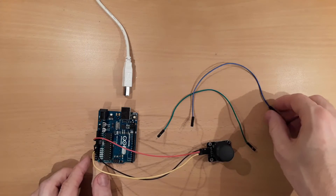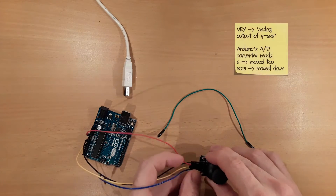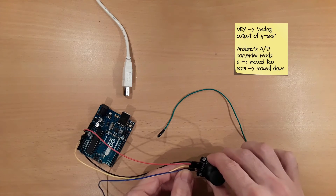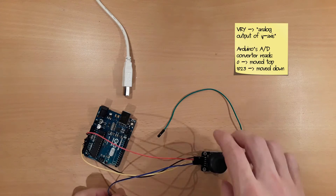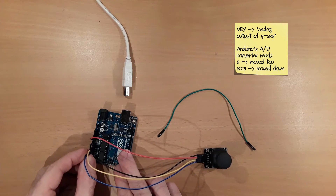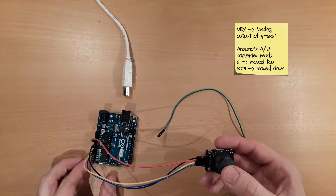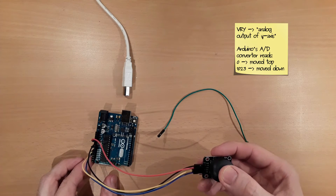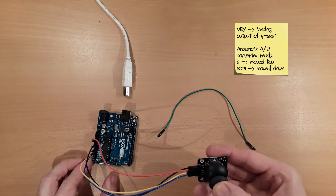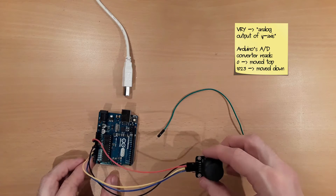The same applies to VRY, which represents the Y axis. I will connect it to analog pin 1 of the Arduino. If we move the joystick to the top, we will read 0. And if we move the joystick down, we will get a value of 1,023.